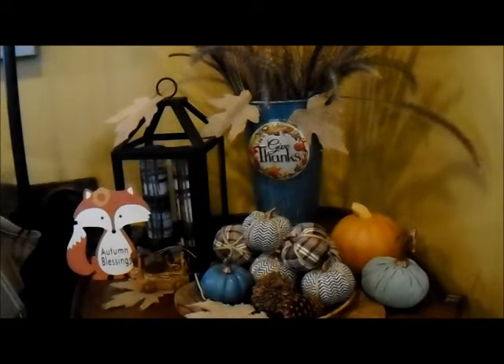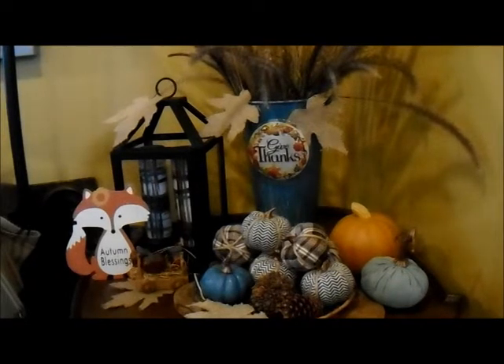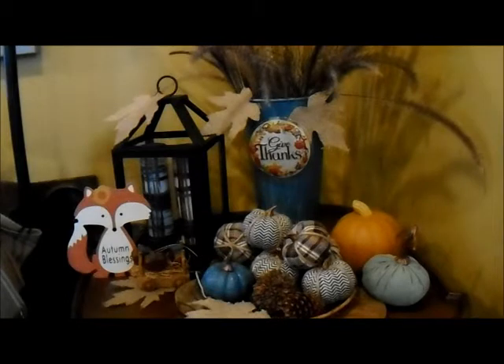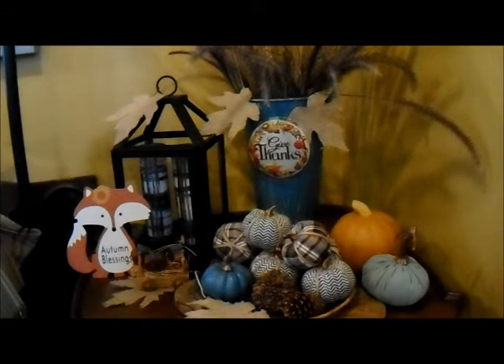Hello, this is Christina coming to you from sunny California and my kitchen corner. Today I would like to share that I am participating in a refresh-a-space for fall, hosted by the lovely ladies Bea and Joan from Bumbee DIYs and Joan Brody. In this collaboration, they're asking us to refresh a small area in our home for the fall. I decided to refresh this area here — it always gets abandoned and I forget about it — so this collaboration came just in time for me to refresh my side table and give my home a fall touch.